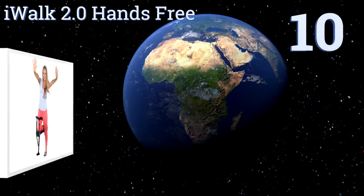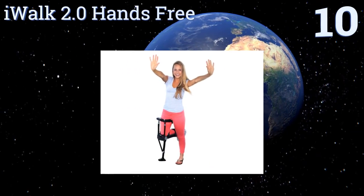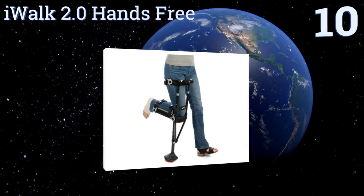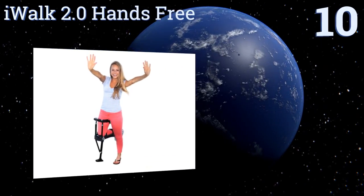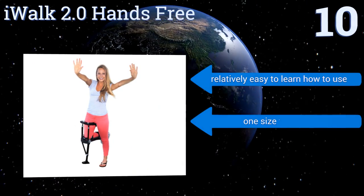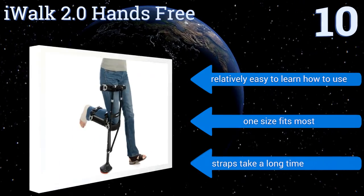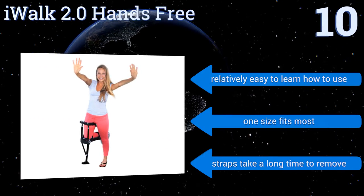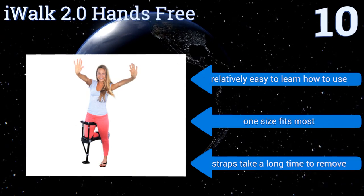Starting off our list at number 10, the iWalk 2.0 hands-free offers completely independent operation and is specifically designed for assisting patients with non-weight-bearing lower leg injuries. However, it's difficult to manage on steep inclines or stairs. It's relatively easy to learn how to use and one size fits most, however the straps take a long time to remove.